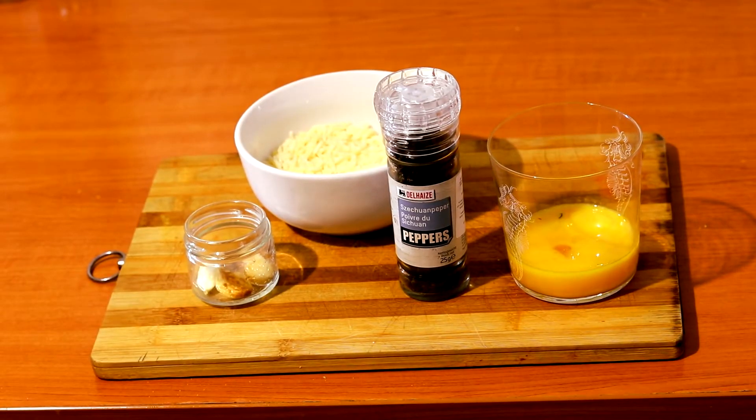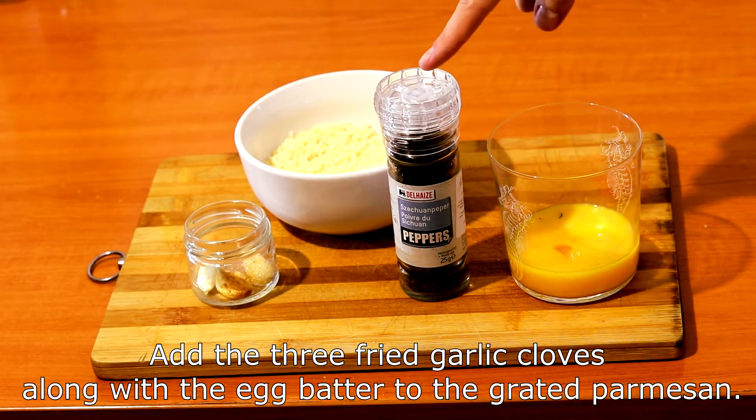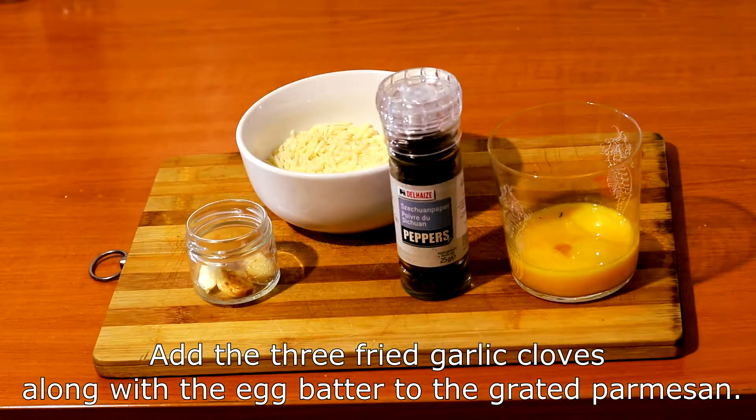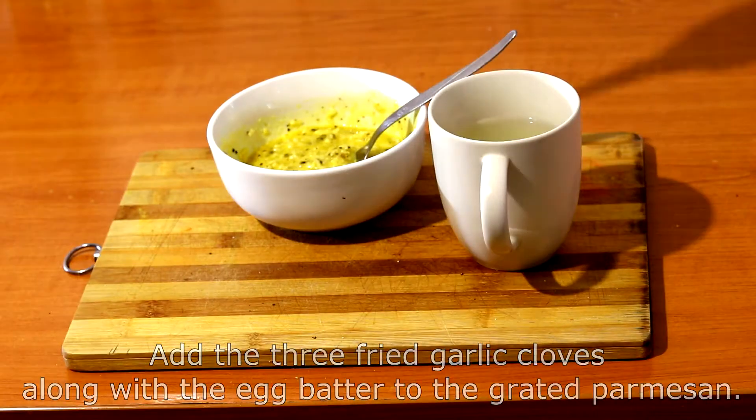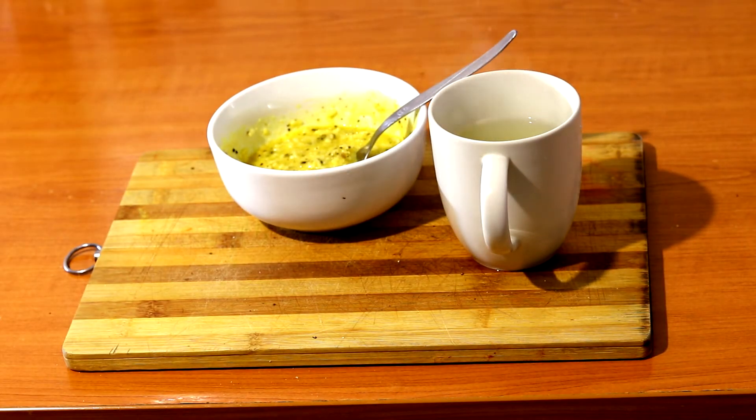The next step is the sauce. For that we use the three eggs, the three garlic cloves from earlier, parmesan, and pepper. Add the crushed garlic, the eggs, and the pepper to the parmesan. We're left with the parmesan egg mixture and a cup of pasta water to bring the sauce to life.